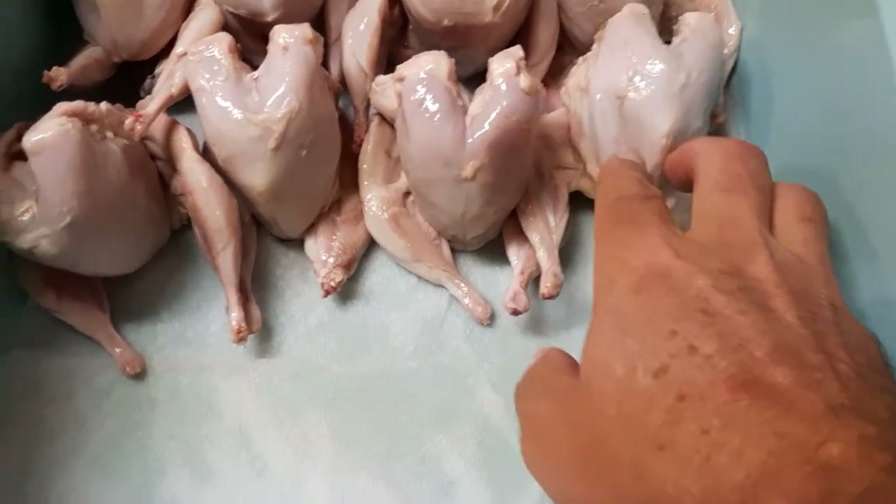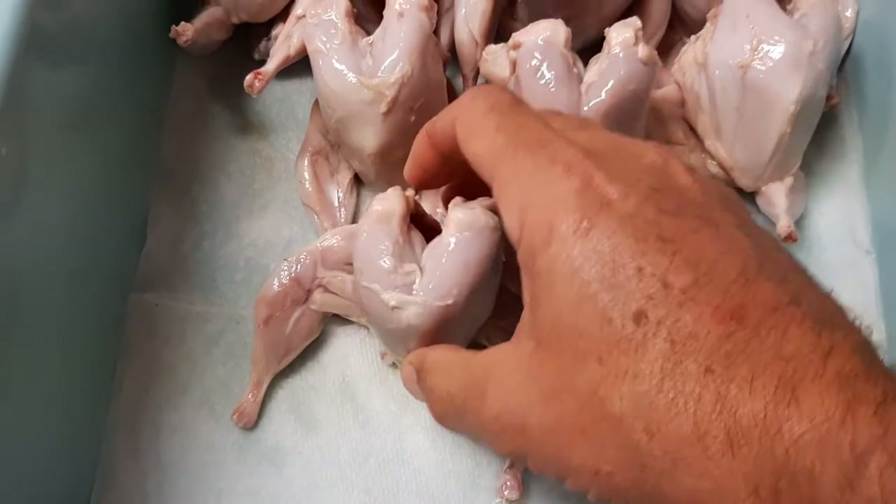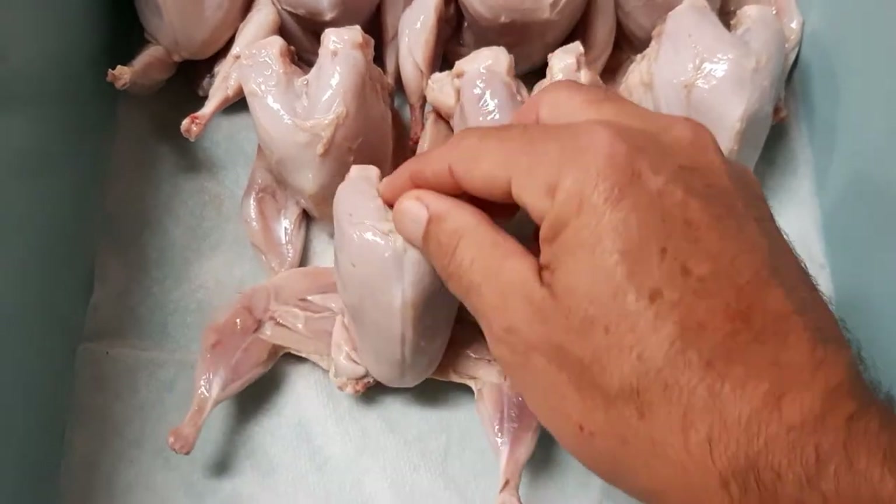So this is a female and this right here is a male and you can see the difference. We do cut out the backbone to gut them and like I said we do skin them.